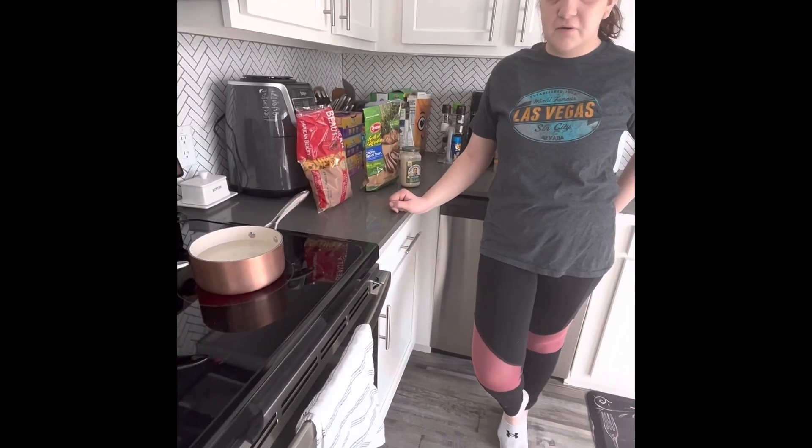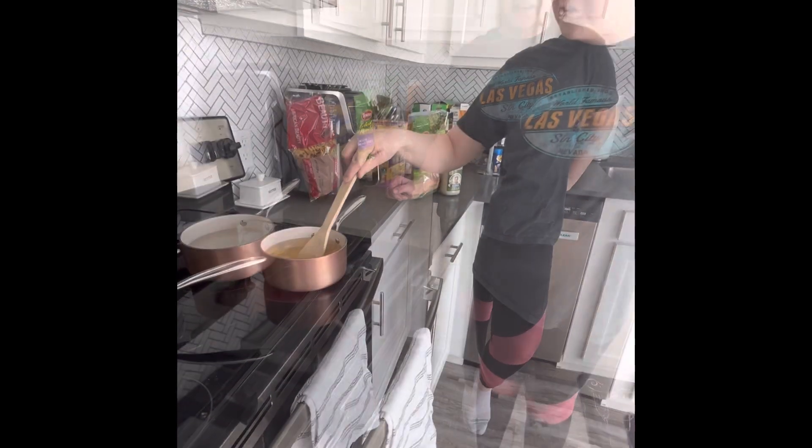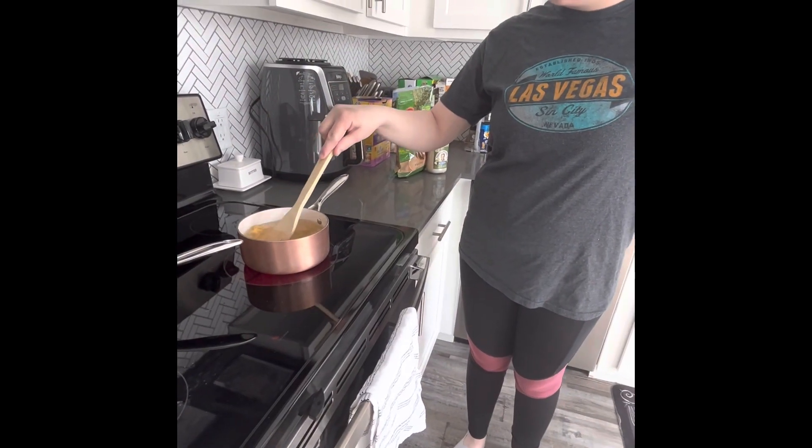Once the pot is starting to boil, put the noodles in. Stir the noodles until they get soft.